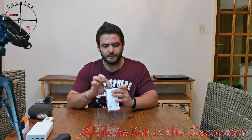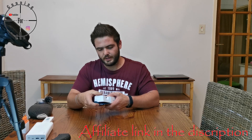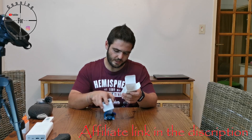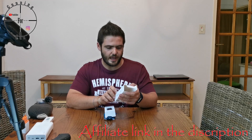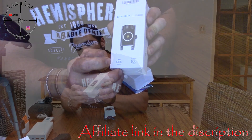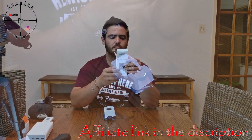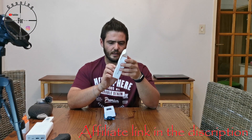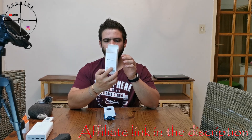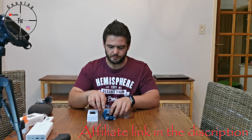It comes with a very cute pull tab that you can just pull out, and with that you get the light and a bunch of extra accessories. On the box it says it's 600 lumens max with a 100-meter throw.